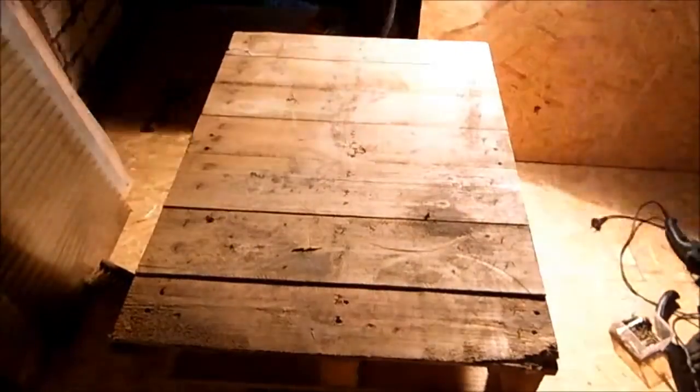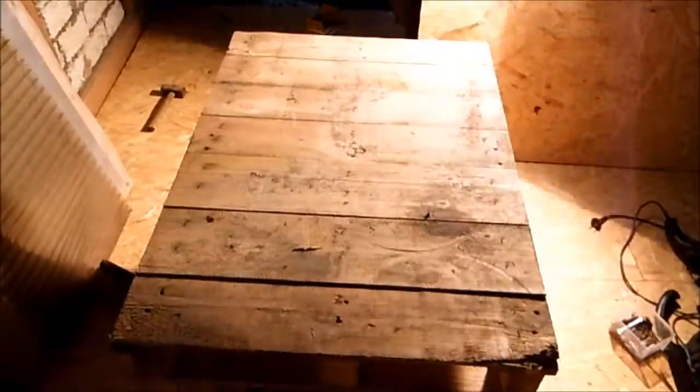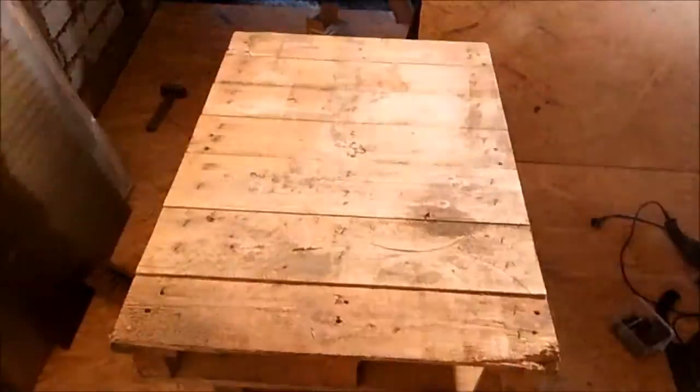Good morning YouTube! Today we are going to build a quick and easy stand slash table for my bench grinder. As I was walking in the barn I saw this pallet I collected probably quite some time ago and it looked to be the perfect fit for my needs.